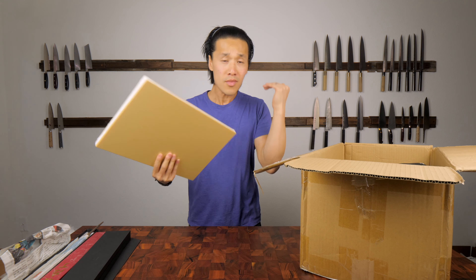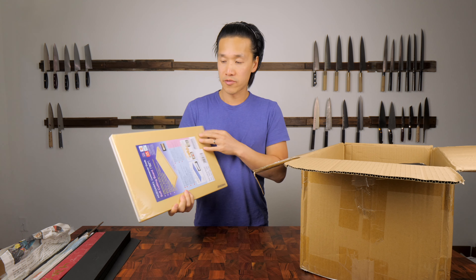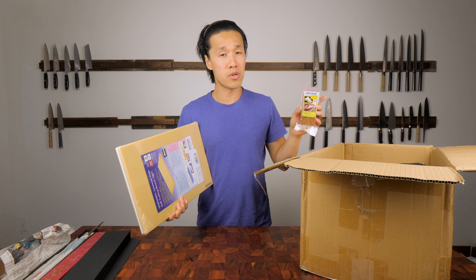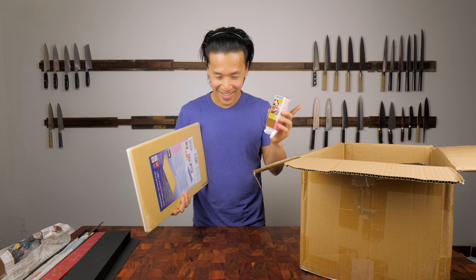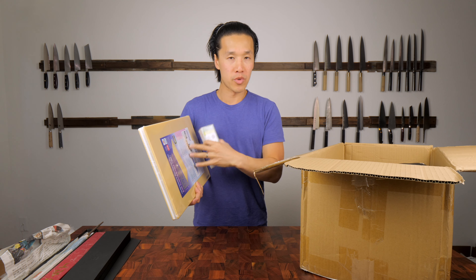A lot of you guys have been asking me for rubber cutting board reviews and plastic cutting board reviews. This is a brand called Hasegawa. I bought a small one here for review and I also bought a cleaner for it. In the kitchen right now I actually have another rubberized cutting board that I'm already testing. I'll post a review for that board and compare it with this Hasegawa board very soon.